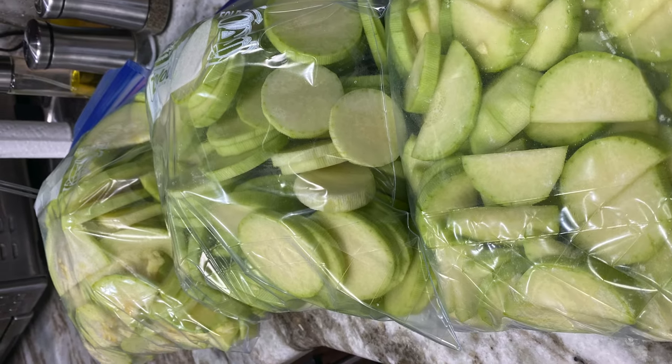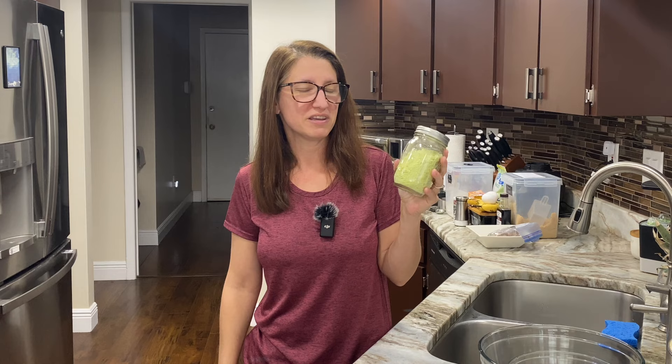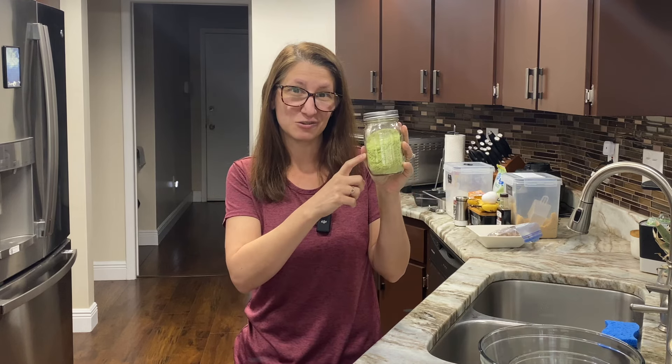What am I going to do with 36 pounds of squash? I was not prepared for the volume that I got. So I did a few things with it: I started by dehydrating some, we ate some fresh, I froze some, and then I thought, let's freeze dry it and see what we can do with freeze-dried squash. You can certainly freeze dry squash and then rehydrate it and eat it like fresh, but another thing you can do is freeze dry it, powder it, and use it as flour — which is exactly what we're going to be doing today.